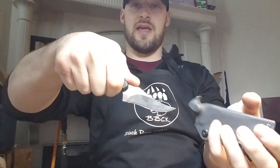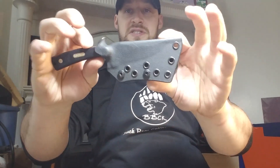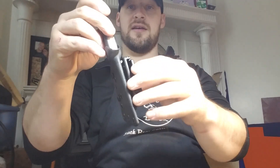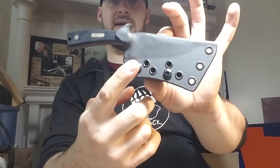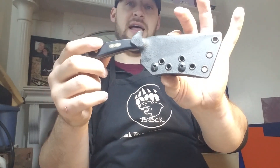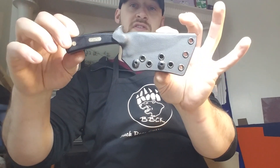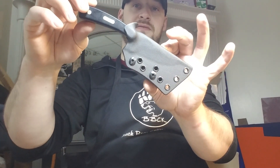First things first, we have a Schrade Sharp Finger, and this thing is going to Adrian. He asked for a simple sheath, just black, on a Tek-Lok. If it's on a Tek-Lok, you're going to have a funky grid pattern — a drill hole pattern. It's going to allow you to orient it for vertical carry, horizontal carry, or canted for cross-draw.